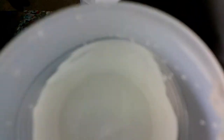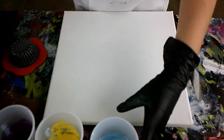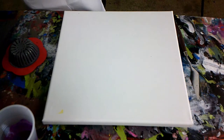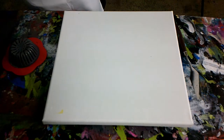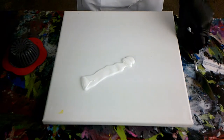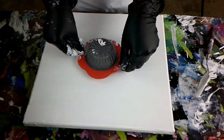I'm going to use white for the base, pink, blue, yellow, and lastly purple. So let's get started. Okay, first I'm going to use white. Now we're going to put the straightener in the middle.